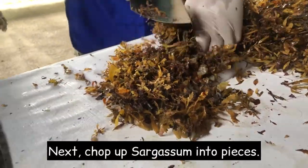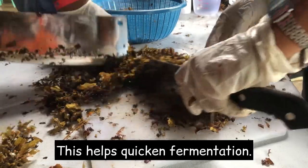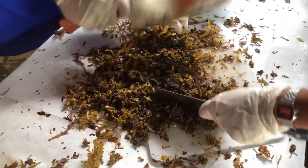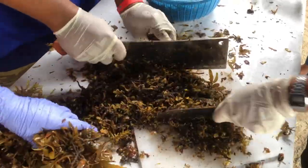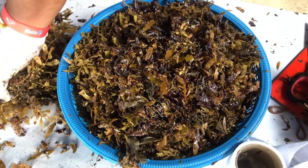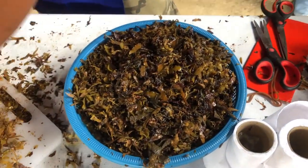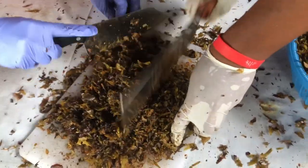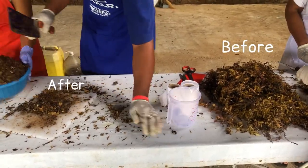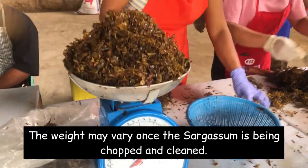Next, chop up the sargassum into pieces. This helps quicken fermentation. This is the outcome of the chopped sargassum. The weight may vary once the sargassum is chopped and cleaned.